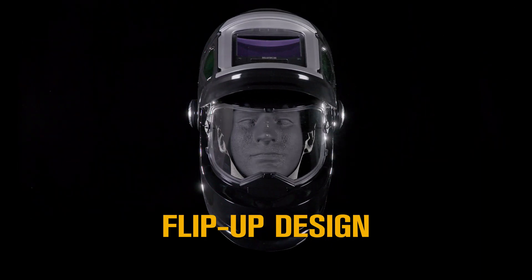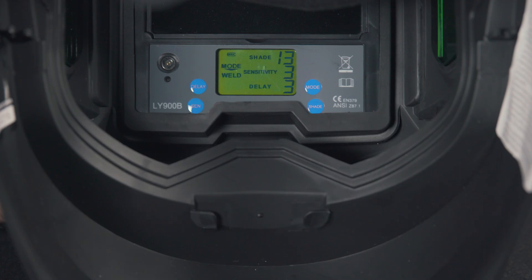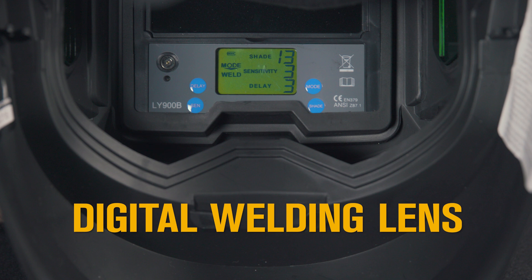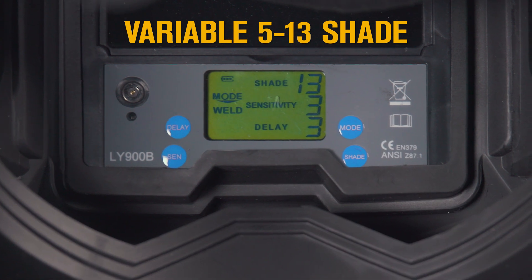See your work clearly in the large 15.2 square inch viewing area. Make quick and precise adjustments with the digital welding lens. The lens darkens automatically, offering a variable 5 to 13 shade.